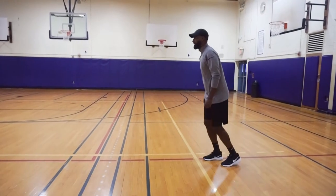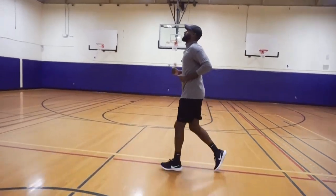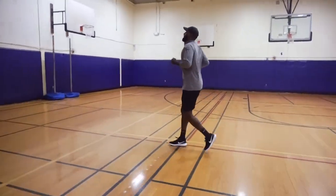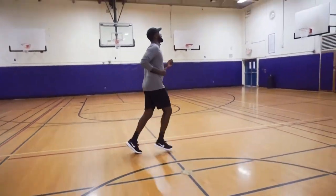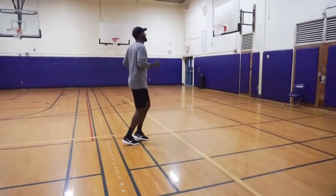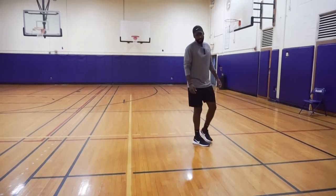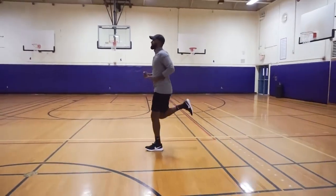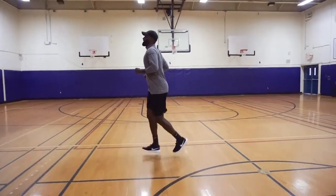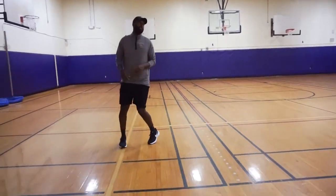All right, today we'll begin today's lesson with some dynamic stretches. Let's begin with a light jog at your own pace. And now butt kicks — you're going to bring the heel of your sneaker to your hamstring area, again going at your own pace to avoid injury.